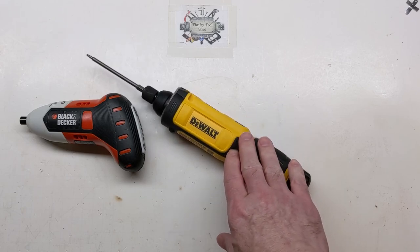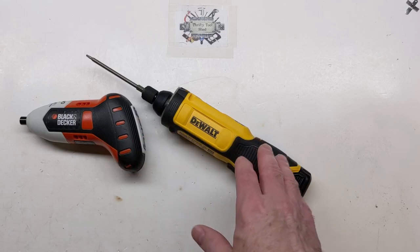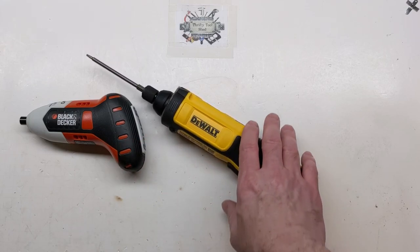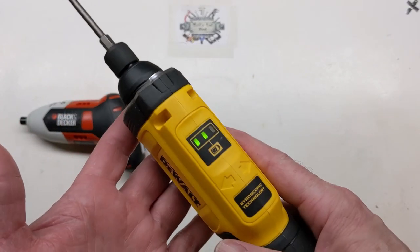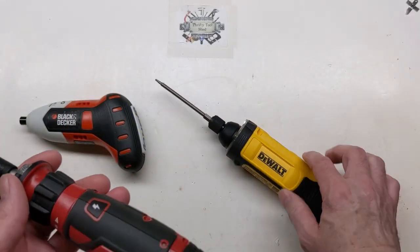I'm thrilled with what I paid for mine. The one at work the company paid for, but it's a really nice screwdriver. The clutch settings are very handy for getting into tight spots. Other than those features, they're identical — both work with the same gyroscopic technology.